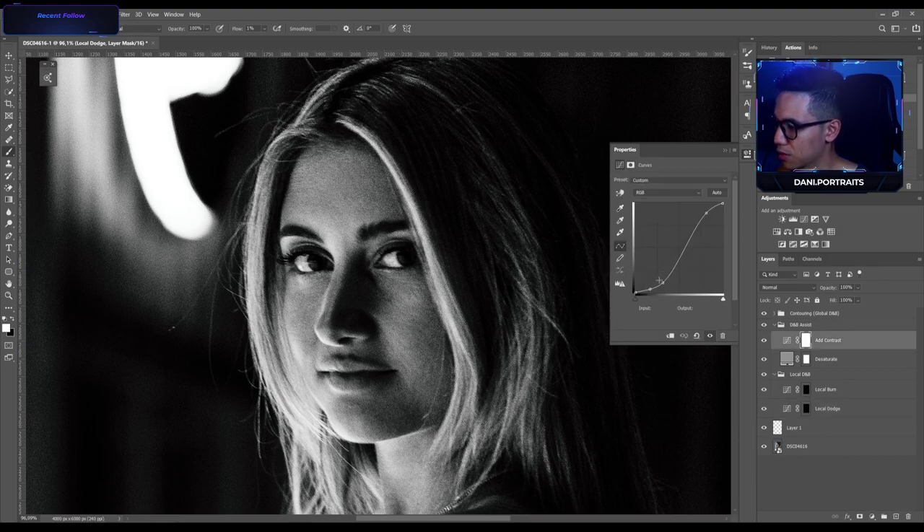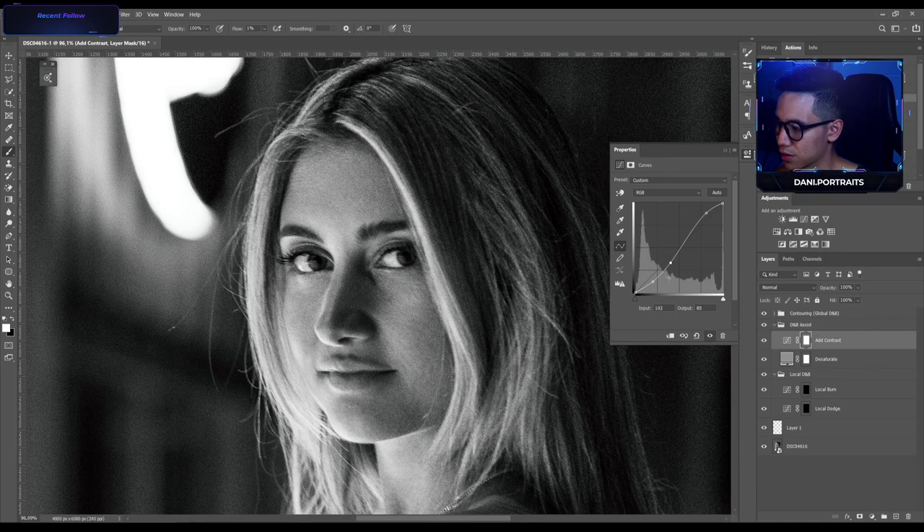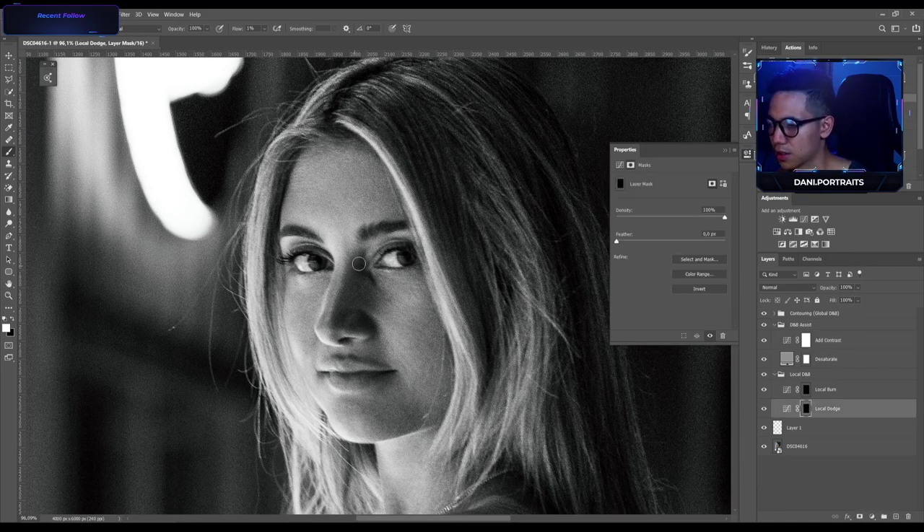Now I'm gonna raise my shadows here so I can see those darker parts and retouch here on the nose.